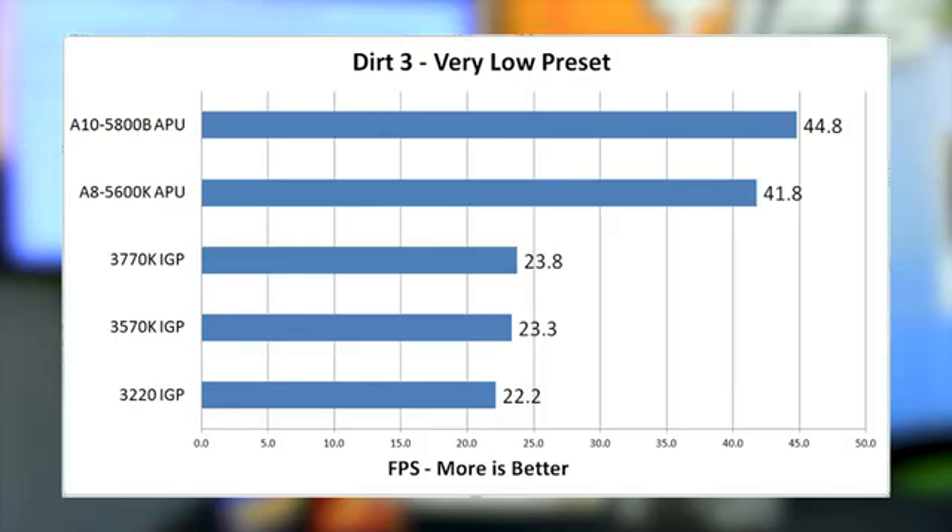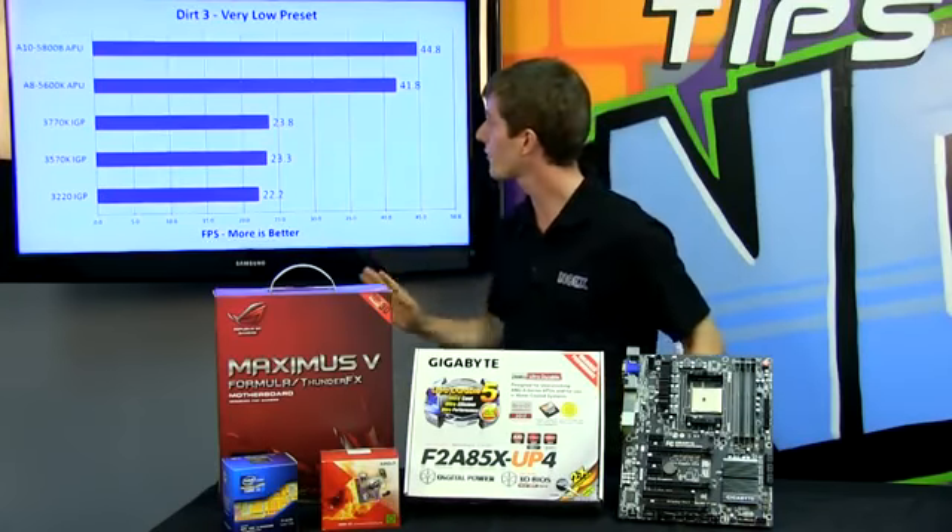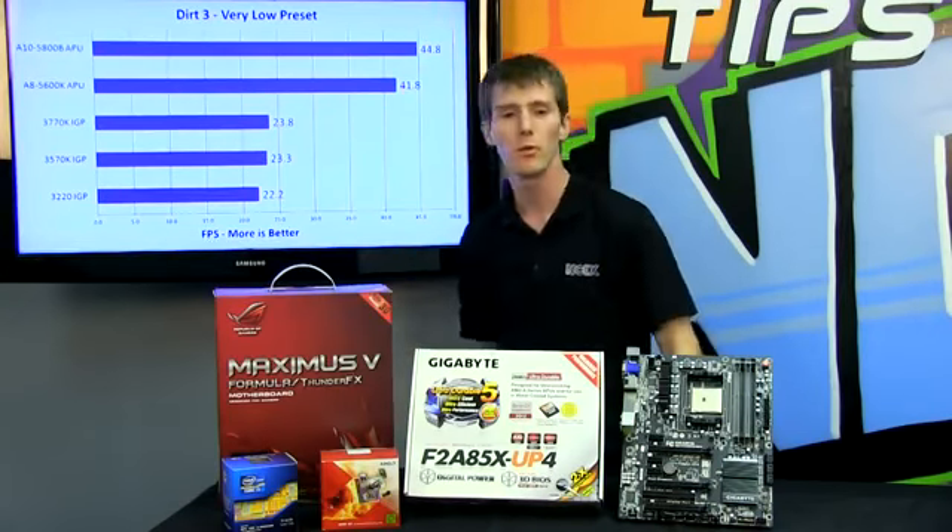Next up is Dirt 3, and we see a very similar story. The game is entirely GPU-bound even at the very low preset — even with the faster CPU performance on the 3770K, there's almost no difference from a 3220 to a 3770K when using their onboard Intel HD graphics. Both of our new APUs demolish them, basically delivering double the performance.